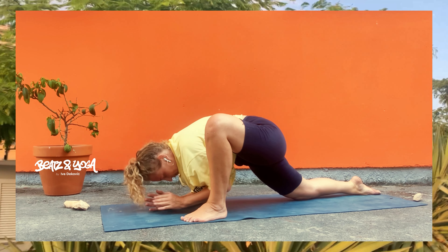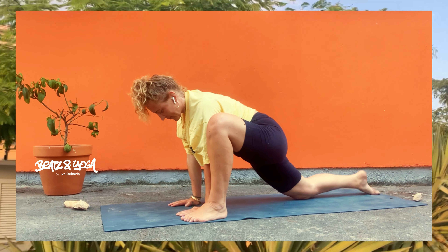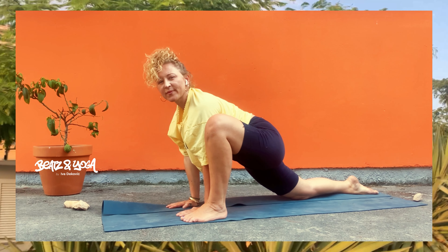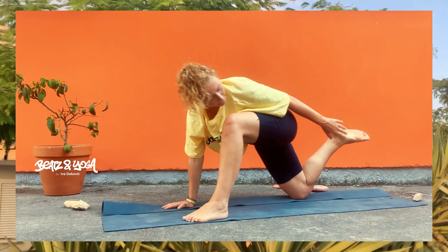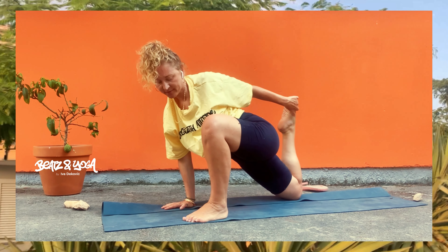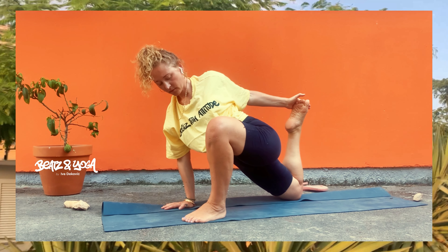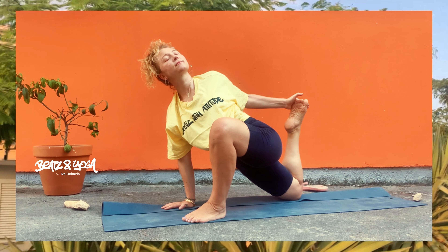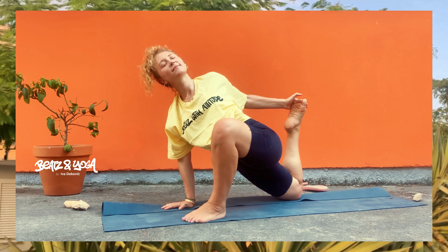Vergiss nicht, eventuell dir etwas unter das Knie zu legen, zu polstern. Und sei sehr weich zu dir – das ist das Allerwichtigste bei Yoga, auf dich zu hören und wirklich weich zu sein. Jetzt kannst du das Ganze steigern, indem du deine Ellenbogen zum Boden bringst. Oder du magst es lieber einfach halten. Bleib in dieser Haltung und fokussier dich aufs Hier und Jetzt, auf deine Atmung. Oder du kommst mit in noch eine Steigerung. Aber auch hier – no stress.